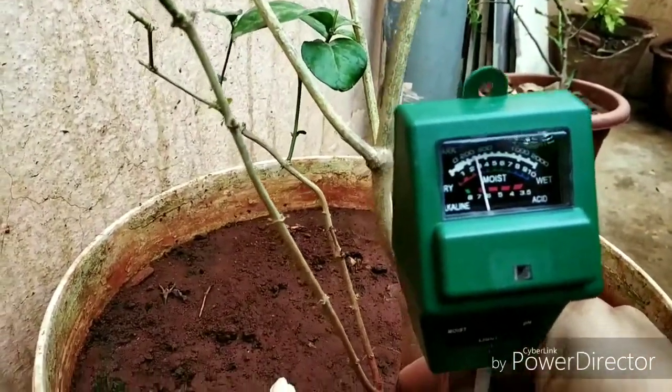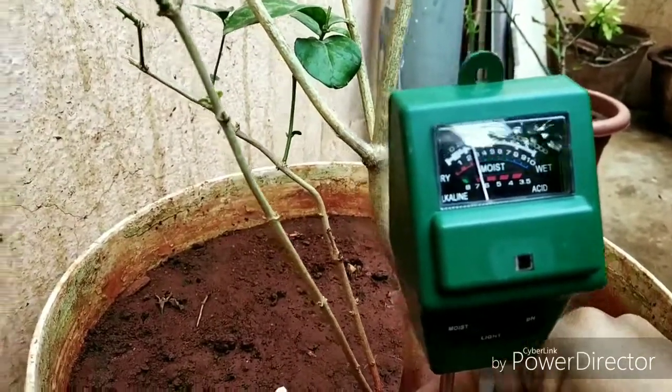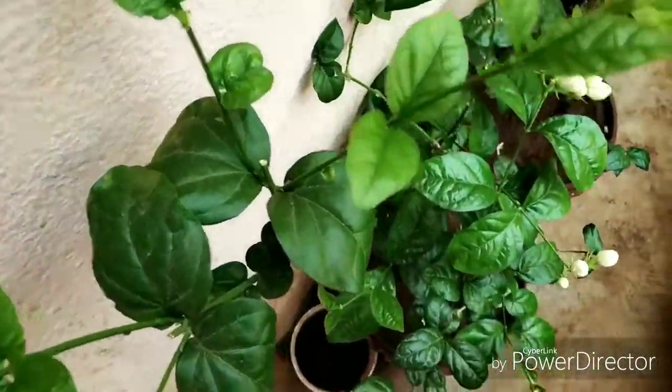I am going to tell you a detail about it. Now we are going to have a DAP NPK. Now we will work backwards in our way.